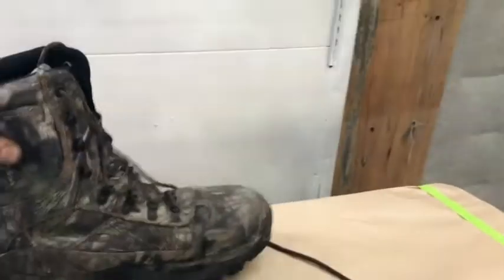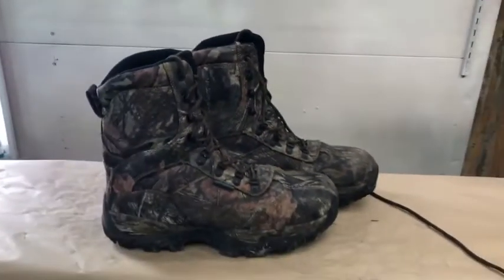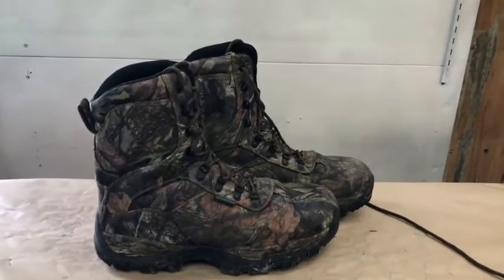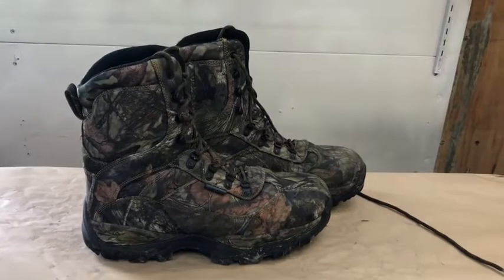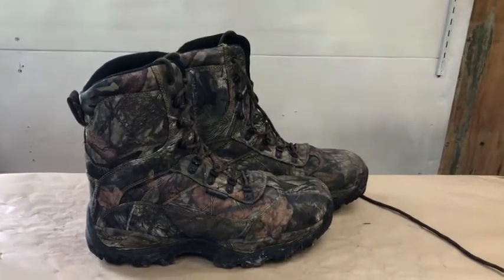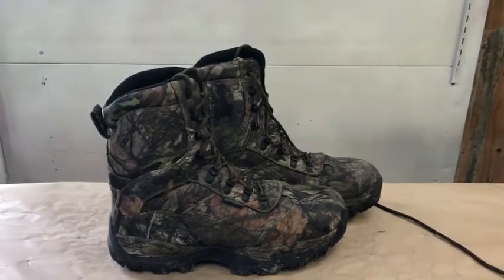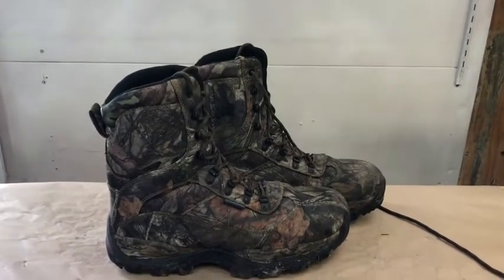That is it for Itasca. We are not wasting our time on any of those boots anymore. The water-resistant ones weren't waterproof at all, and the waterproof boots aren't waterproof at all — failure. And I want you guys to know, that's why we're doing real-world reviews.